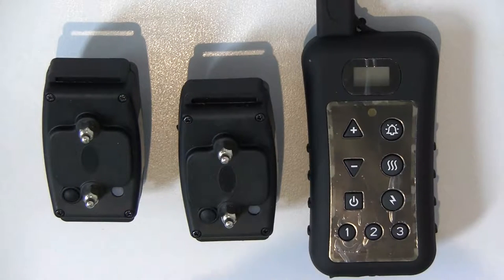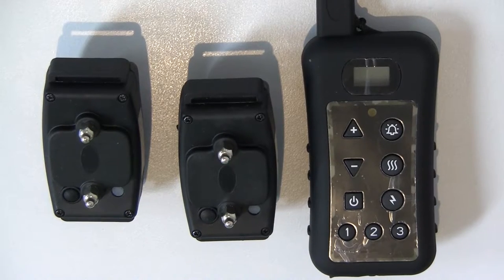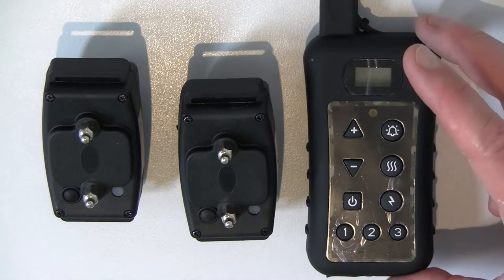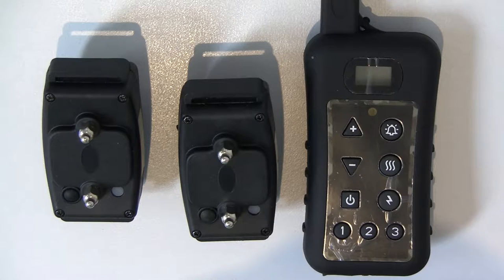Hello, this is PetControlHQ. I just want to show you a video on how to unmatch and match your DFR113R collar to your particular remote control. How the system works is, as you can see on your remote control, there are three buttons: one, two, and three. What that means is that you can pair or match up to three collars to the remote control.